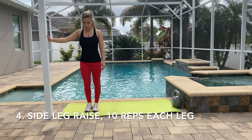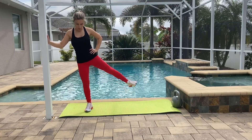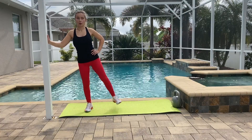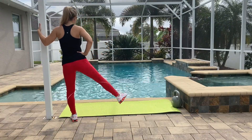Our last exercise is going to be side leg raises. You can hold onto the wall and do 10 raises for each leg. If it's too easy for you, you should definitely use ankle weights. Now do the same thing for the other leg.